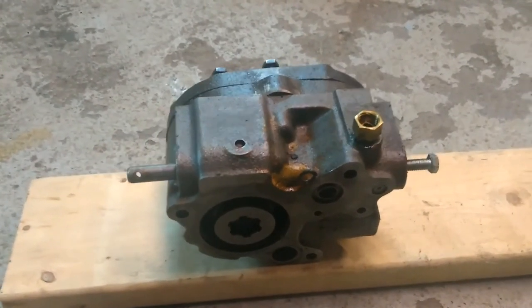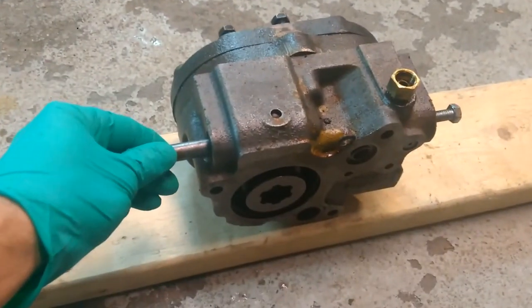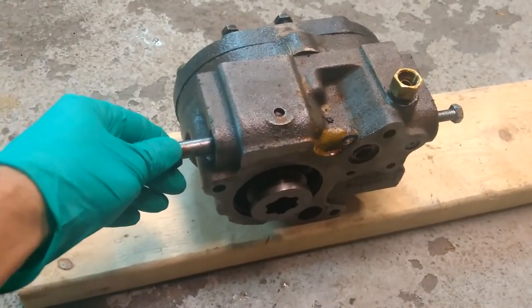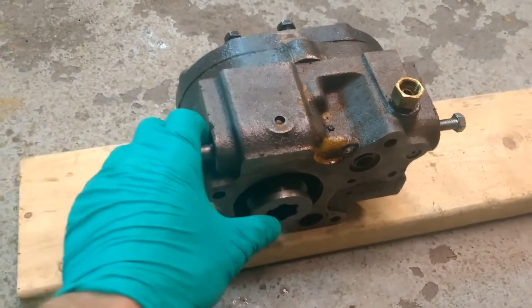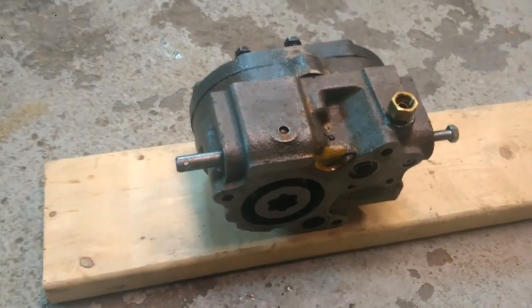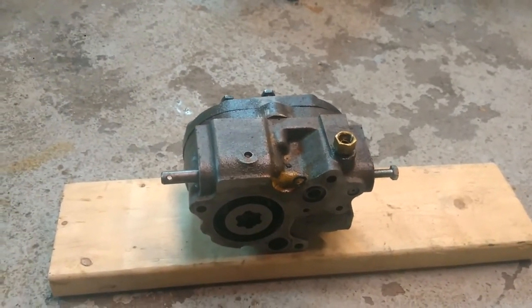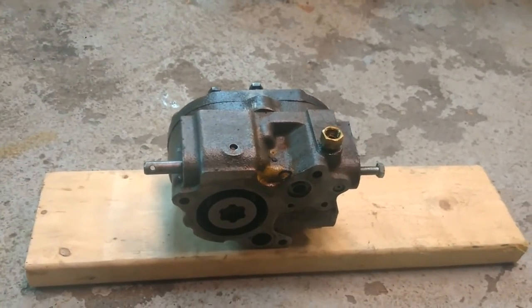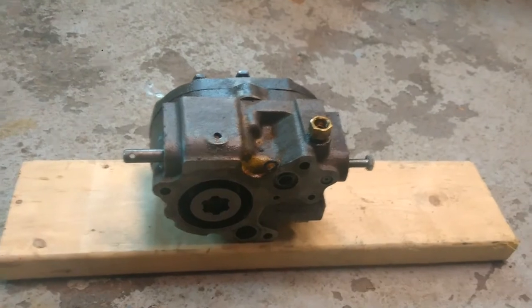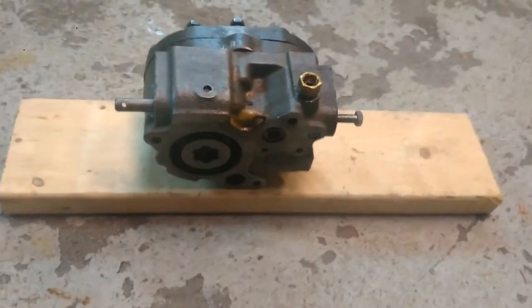Also on these tractors, one thing to look out for when you put a new pump in: they have this manual disengage here. When the tractor's cold, the idea is that you flip this lever and it disengages it, so that way the tractor starts easier. The spring was worn out on mine, and so it was disengaged when I put the new pump in. I thought the pump was instantly bad and I was very mad at myself. But then I just pulled a little harder on the lever, and it worked.